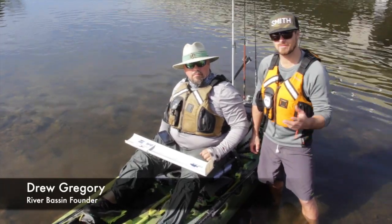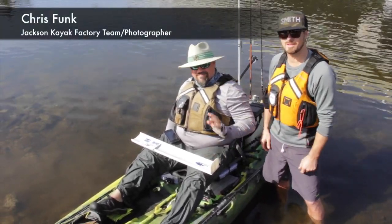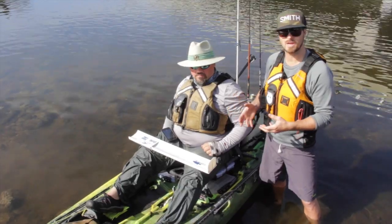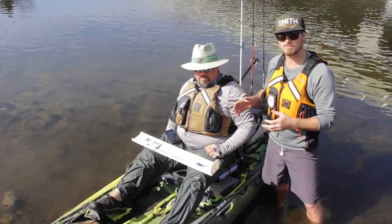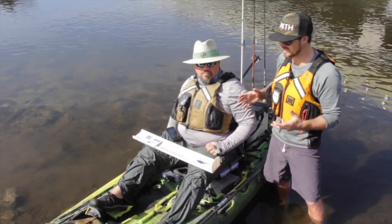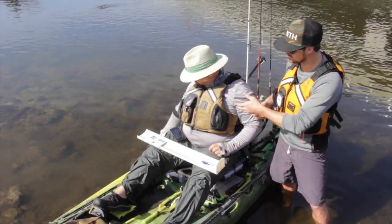Hey guys, Drew Gregory here with the River Bass Tournament Trail. I'm also here with Chris Funk, one of the anglers that fish the tournament trail. We're here doing a little day of fun fishing, caught a fish, and we thought we'd make a quick video explaining exactly how to score your fish for the River Bass Tournament Trail. It's very simple. Chris was fortunate to make a few casts right here at the bridge and he caught a nice bass.